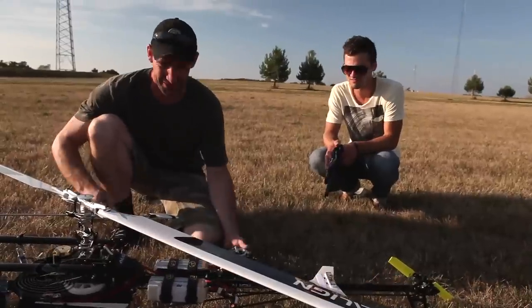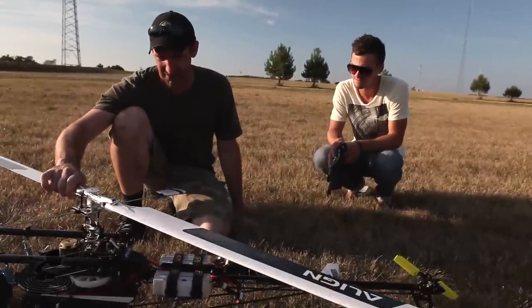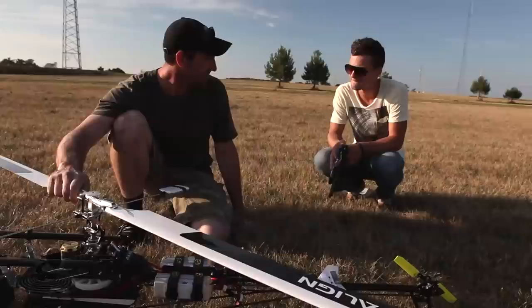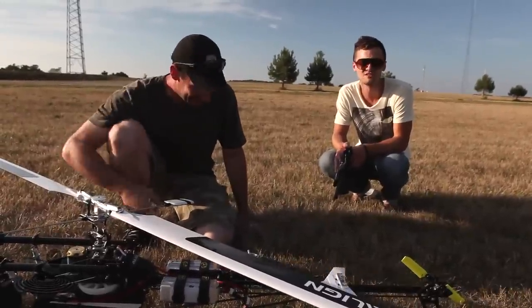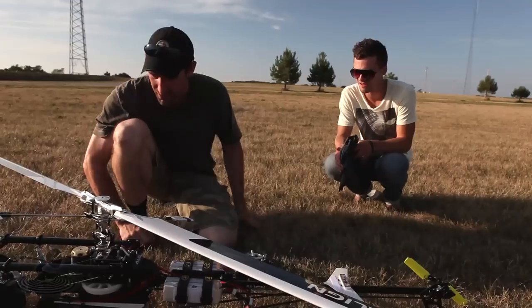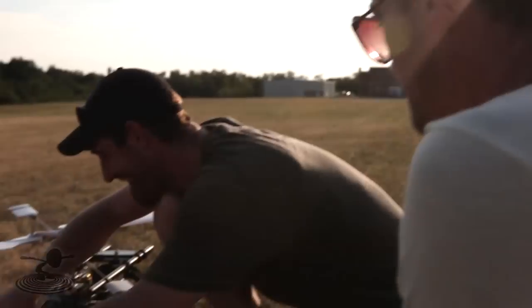I don't want to get hit by these. If I remember correctly, the box said these are 820 millimeter carbon blades — so I could do some damage. So we're in throttle hold, camera's rolling, and that's what we're flying today just to test that.